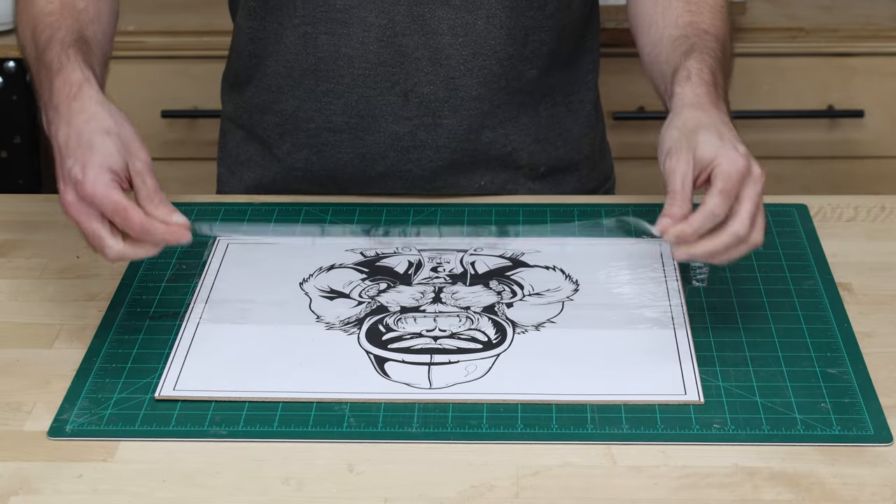I usually peel the templates off my pieces before I glue them together, but doing this shirt there are a couple areas that were really thin and having the template on there with the tape kind of helped hold things together until I glue them all together and have one solid piece.